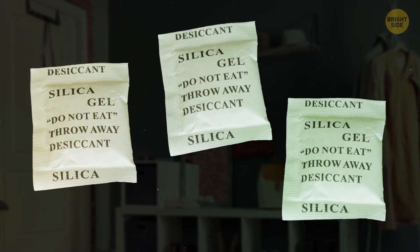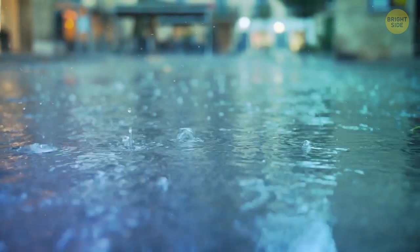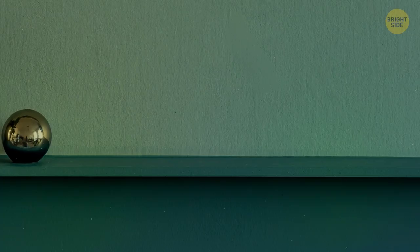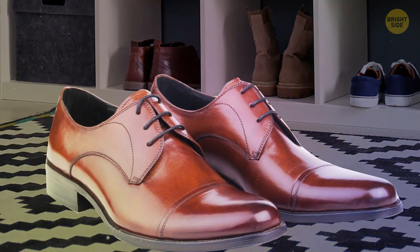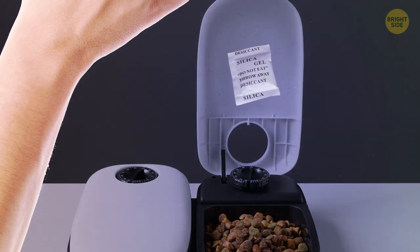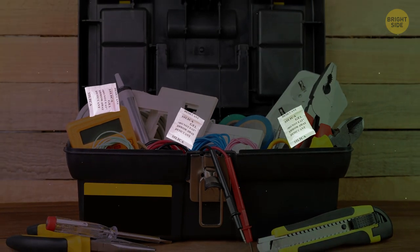Don't throw away those little silica gel packets you get in new shoes and bags. You can use them to absorb moisture anywhere it collects. Foam get wet? Put it in a plastic baggie with a silica gel packet — it'll get the water out. Throw one in your shoes to keep them smelling fresh, tape one to the lid of your pet's food container to keep mold out, or put a packet in your toolbox to prevent rust.